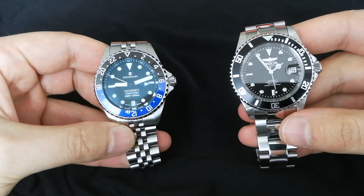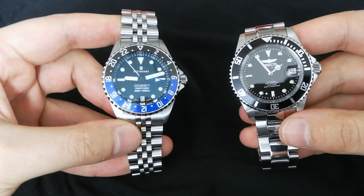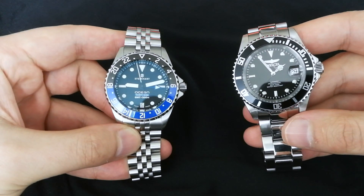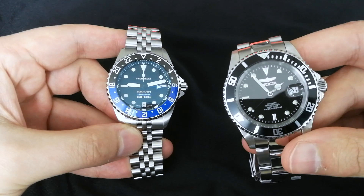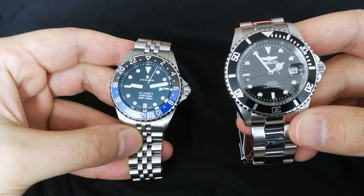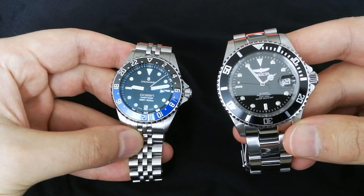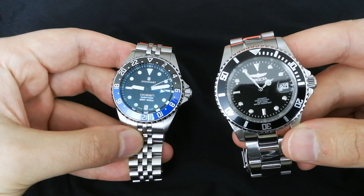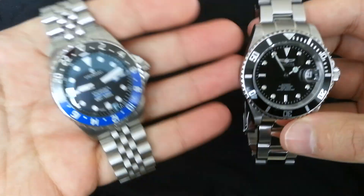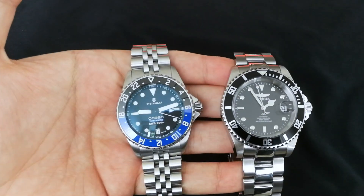On price: a regular Ocean One is about $450 US, and this watch here is about $680 US. I live in Canada so I'm not certain on the exact figures. The Invicta is about $250 to $300 US. I purchased this one on Black Friday a couple years ago for $170 US, so I got a really good deal. I also bought the Steinhardt used.